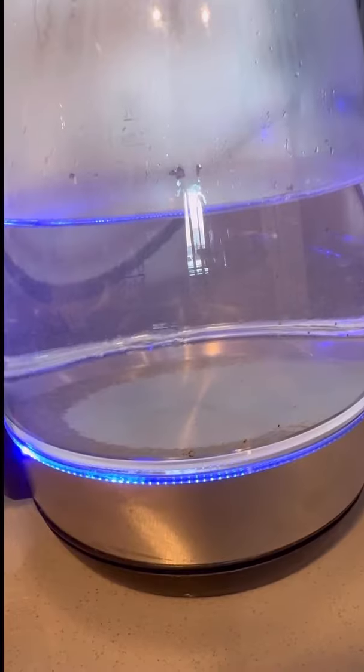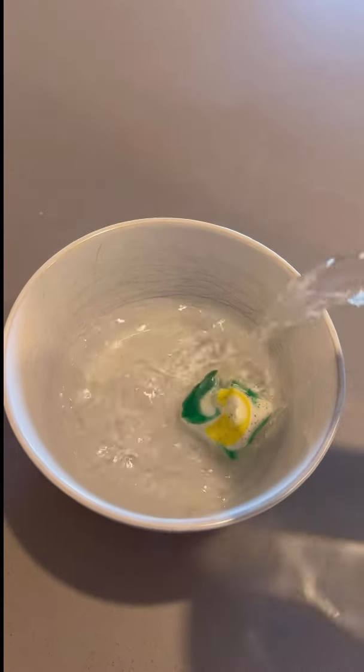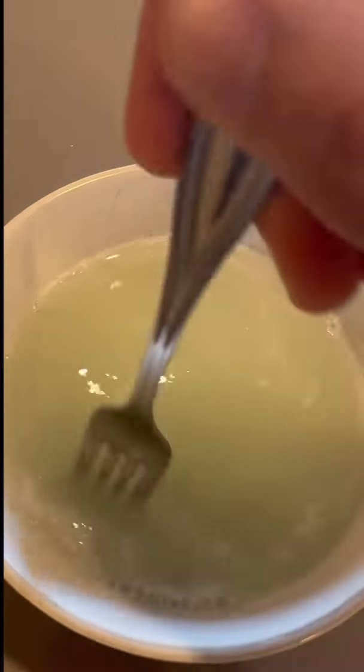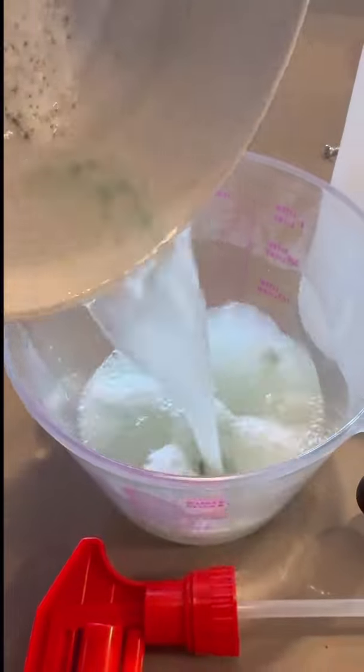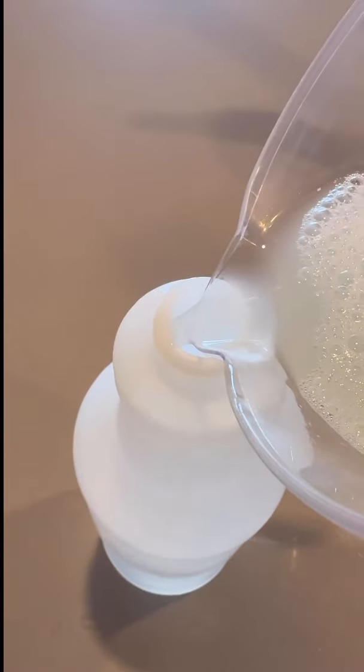Take the dish pod, boil some water — make sure it's nice and hot so you can properly dissolve it and get all the cleaning benefits from it. You might have to help it out a little bit. Then simply pour it into something that makes it a little easier to pour into a spray bottle.